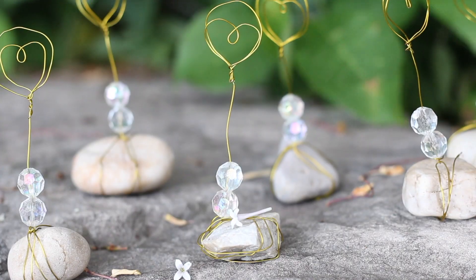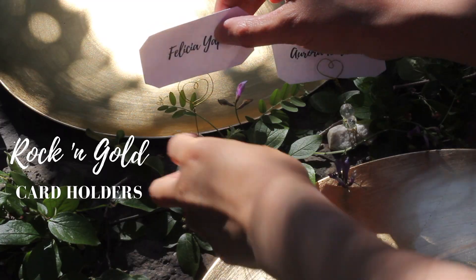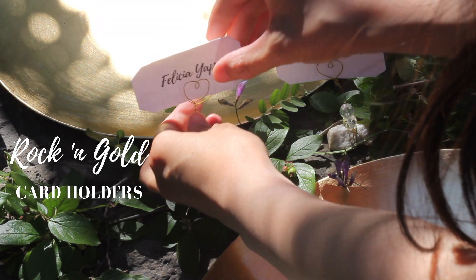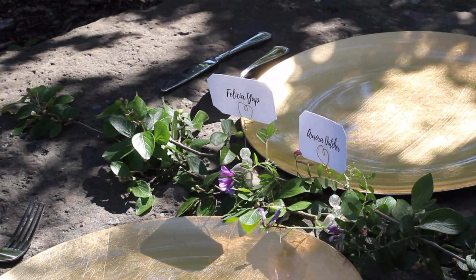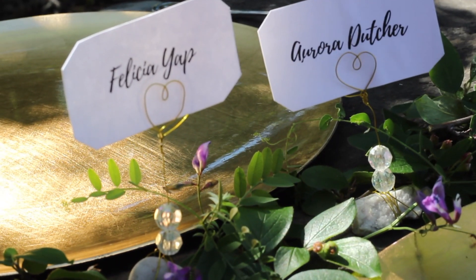It's a twisted love that's oh so sweet. These rustic rock and gold card holders add a playful touch to dinner party decor. Imagine how lovely it would be to see one of them with your name on it at an event. It'll be worth it and I'll show you how in the most delightful way.